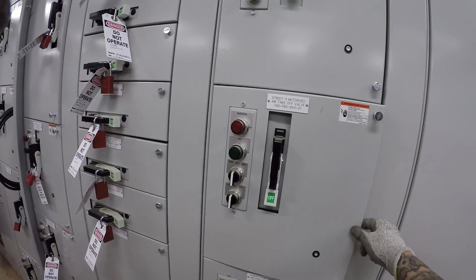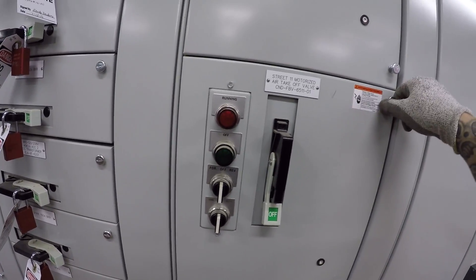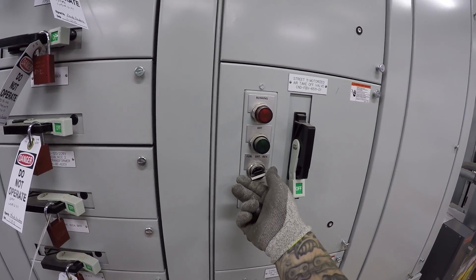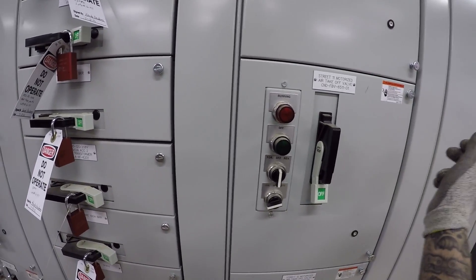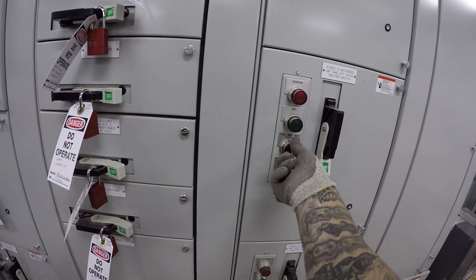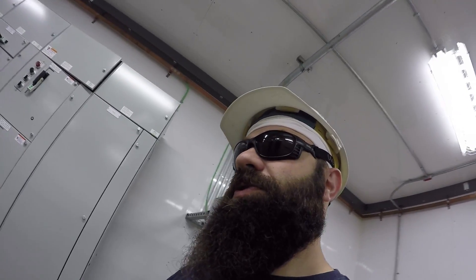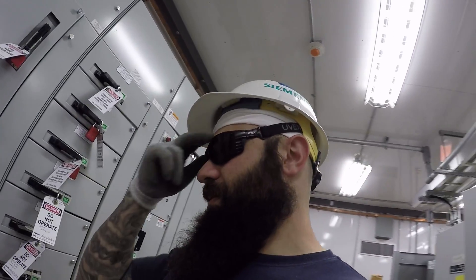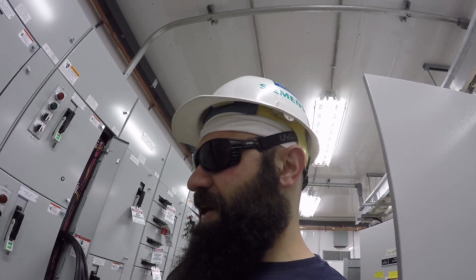This is a reversible motor control center bucket. In manual, you can go forward, off, or reverse. What they wanted was to be able to go to auto and be able to control the motor and make it go forward, off, and reverse. So far we've rewired about 102 of these in the past two weeks.